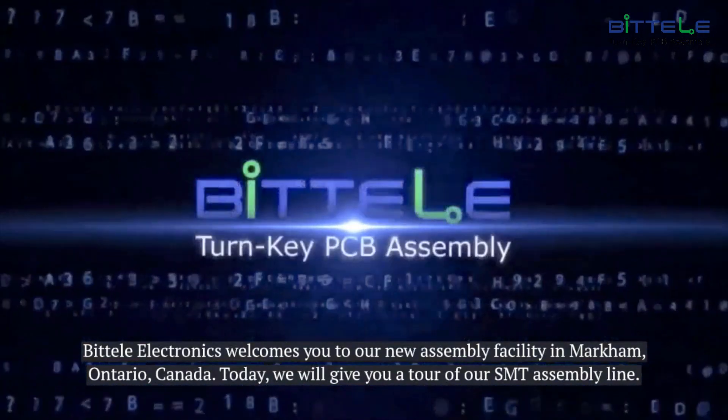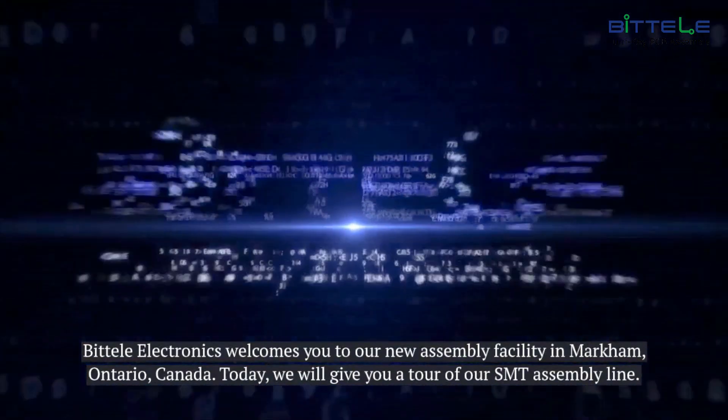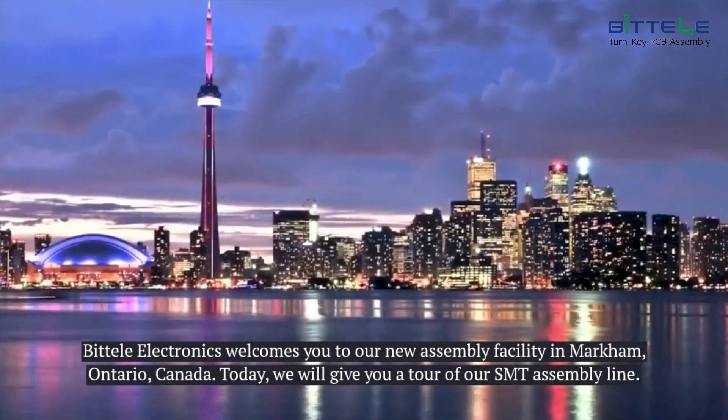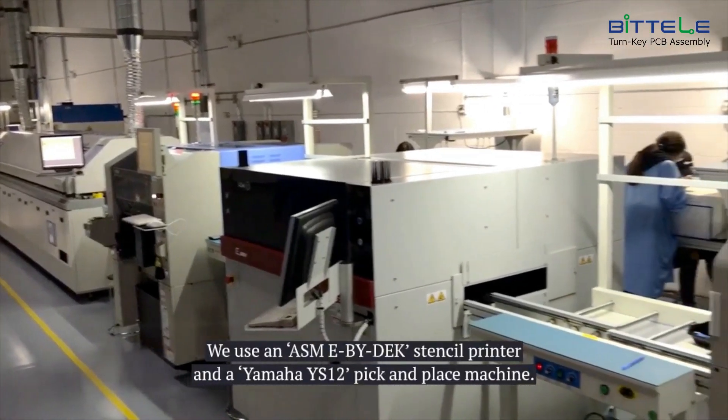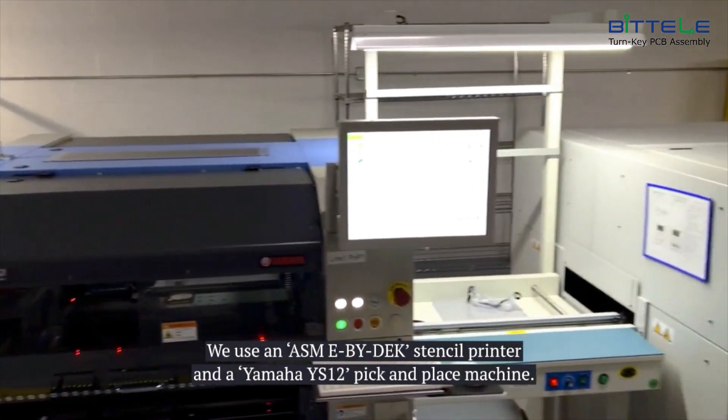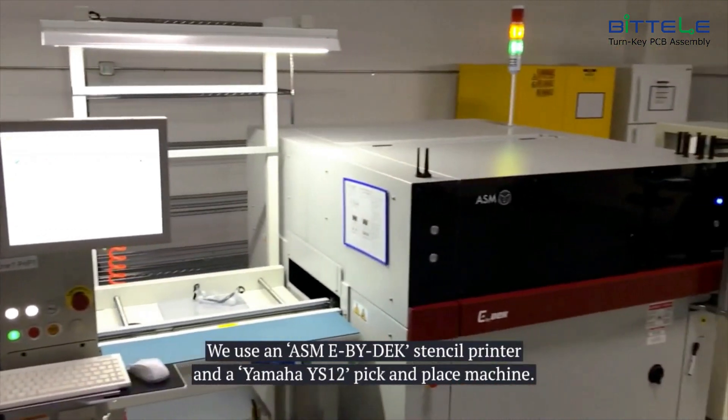Battelle Electronics welcomes you to our new assembly facility in Markham, Ontario, Canada. Today we will give you a tour of our SMT assembly line. We use an ASM E by deck stencil printer and a Yamaha YS-12 pick and place machine.